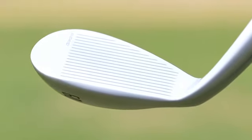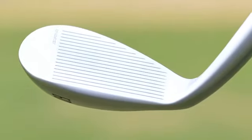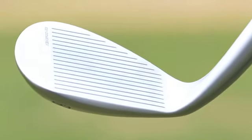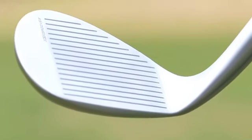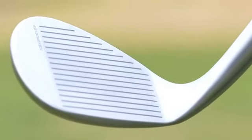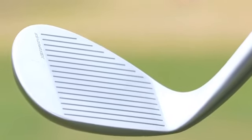We've put a groove pattern in this — still an X3X groove. This is a pattern that we developed with our players. Tiger is a really good tester when it comes to wedges, and we've got access to all these great players. So these are well tested.